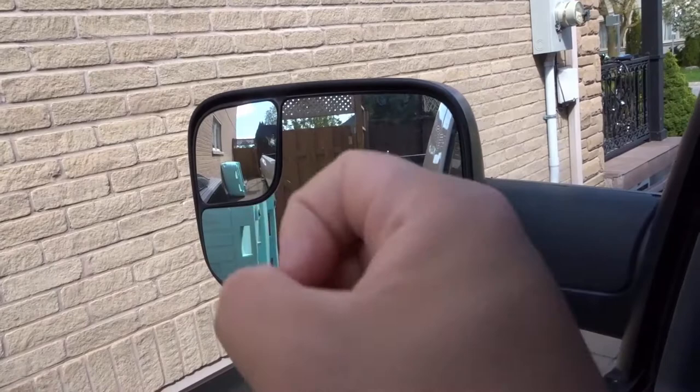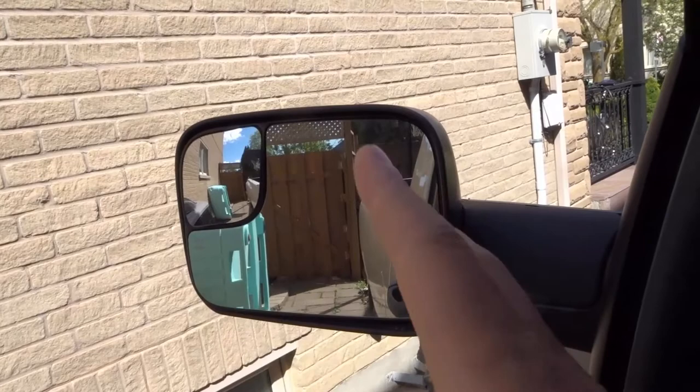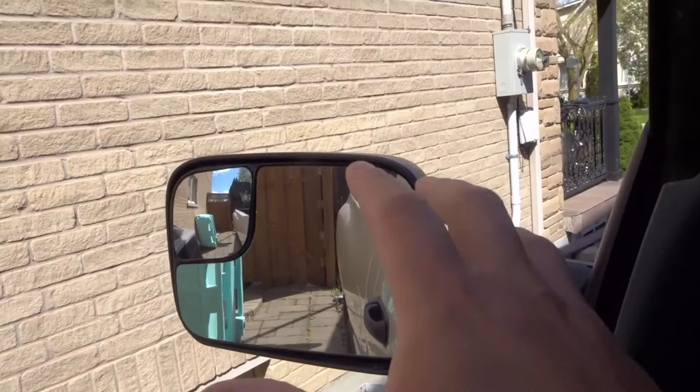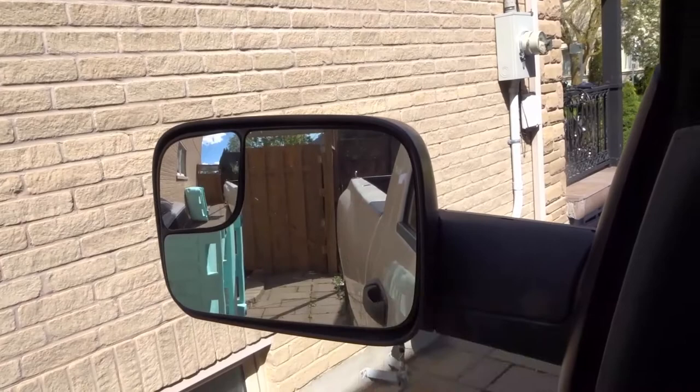The smaller pocket mirror on the corner shows you a zoomed out view — you can see more of the wall and more of the pavement. So if you're driving regularly and you need to see more of what's happening in the lane beside you, you're going to be using more of this mirror. Whether reversing or driving, you'll use both mirrors constantly, but for precision moves you rely more on the zoomed in mirror, and for regular driving more on the zoomed out mirror.